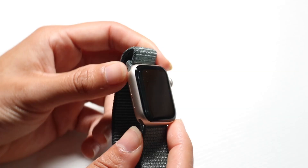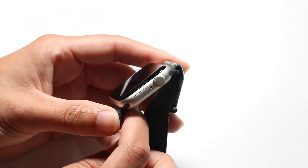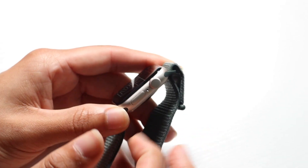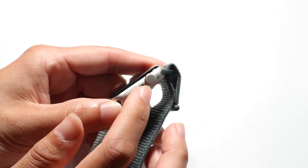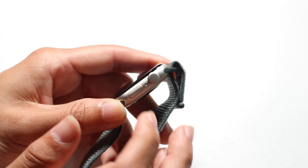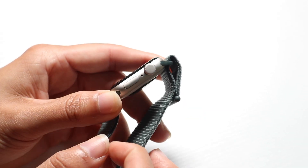On the top and bottom you have bands that you can interchange. On the right side you have the digital crown, which clicks in and also moves up and down. There's a microphone right there as well as the side button. The side button gives you more access into your watch, and you can also use it to turn your watch on or off.